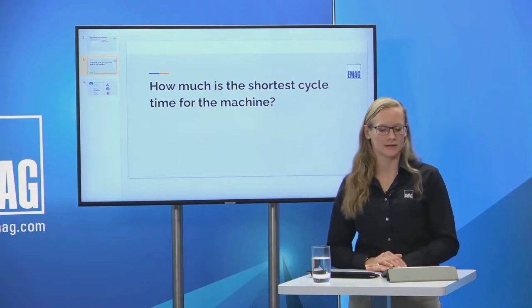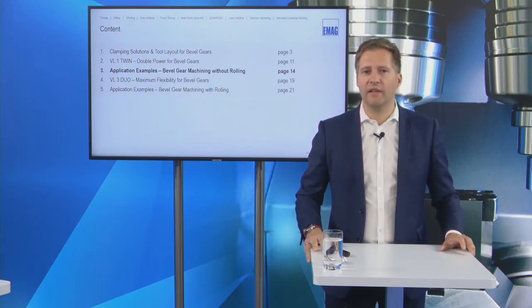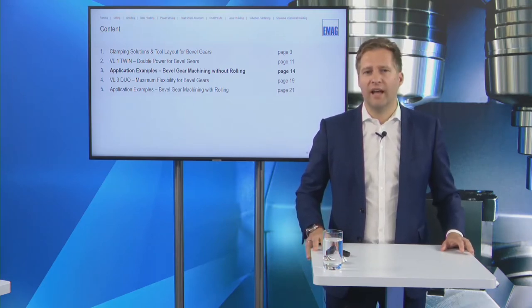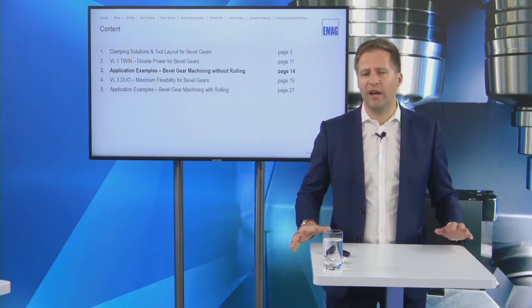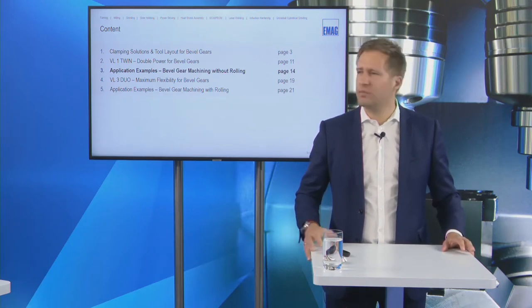Question from the audience: what is the shortest cycle time for the machine? For bevel gears with a robot cell — which we'll show later — the robot cell needs around 11 seconds for loading and unloading. The VL1 Twin has a chip-to-chip time of around five seconds, so the lowest possible cycle time is around six seconds. In practice, depending on automation strategy and tools, we have projects ranging from nine to ten seconds up to 24, 30, or 40 seconds.